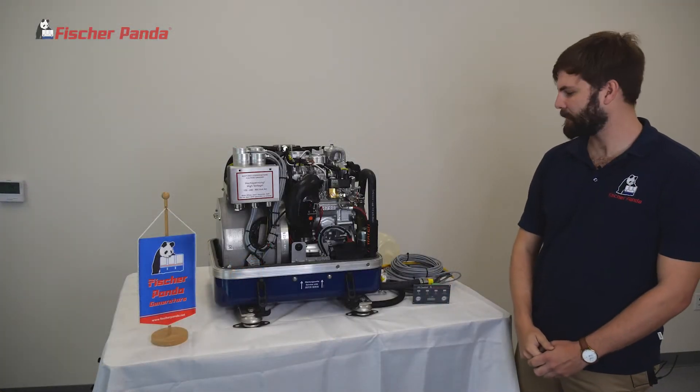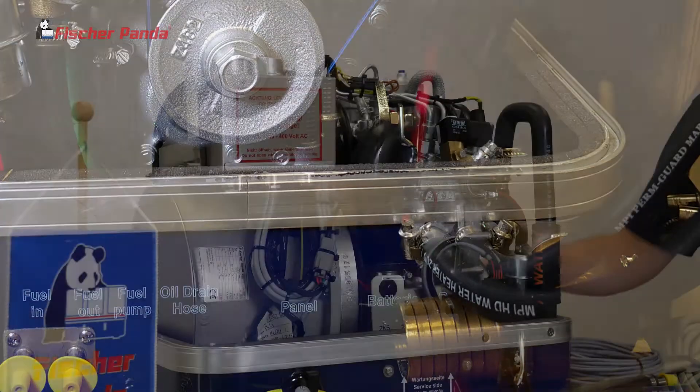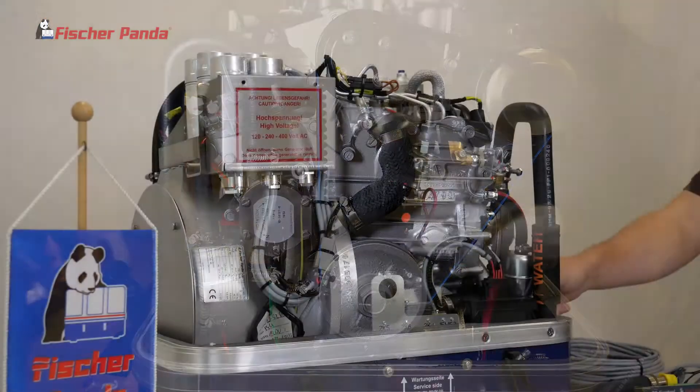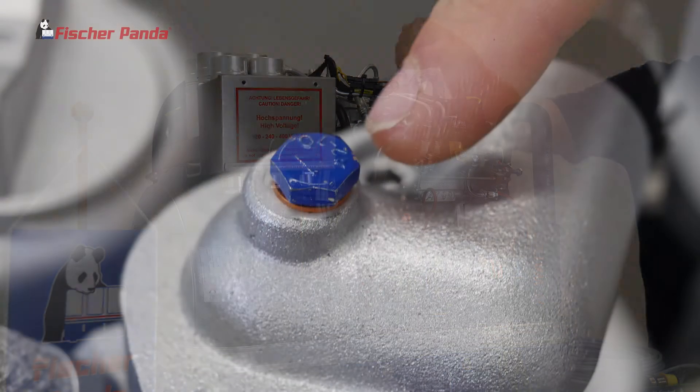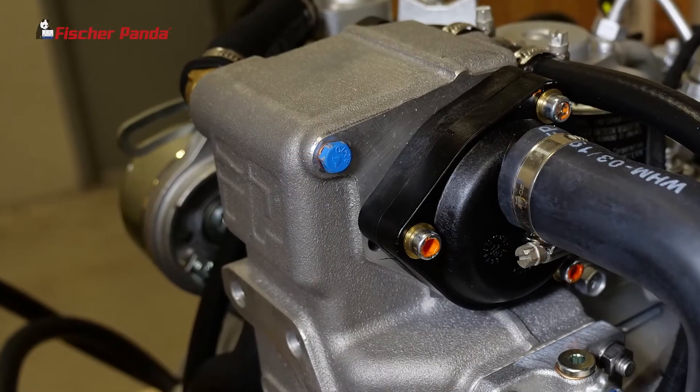From here, we'll check the fresh water system. We'll begin with our inlets from the pump bottle. We'll check the clamps on the front of the engine. From there, we'll check our bleed ports — one on the thermostat housing and one on the back of the heat exchanger.